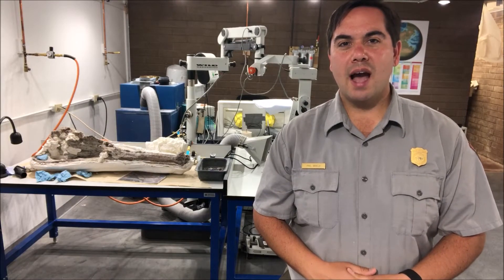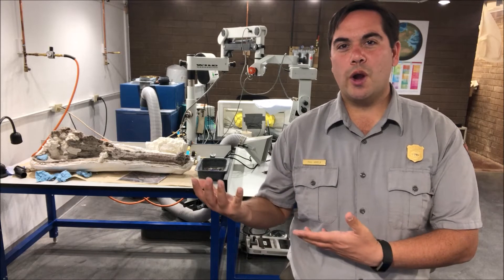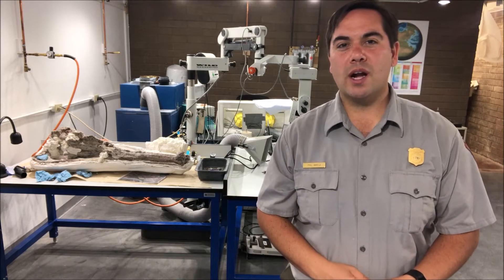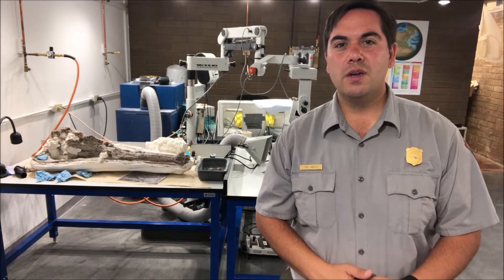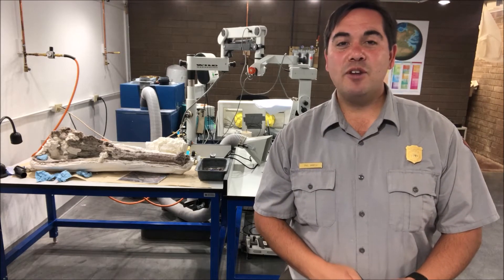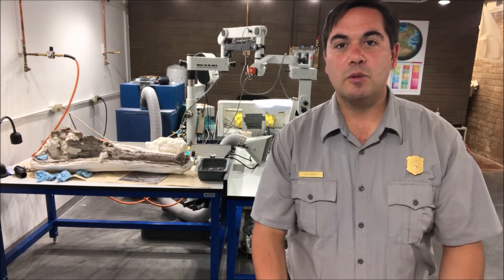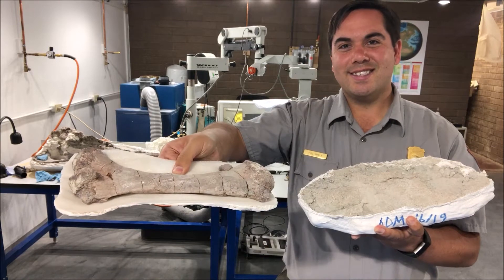Hi, I'm Phil Varela. I'm a fossil preparator here at Petrified Forest National Park. We're here in the Fossil Preparation Lab where we work on fossils collected by the park paleontologists. In this video, I'll be showing you the process of fossil preparation to give you an idea of how a fossil can go from looking like this to this.